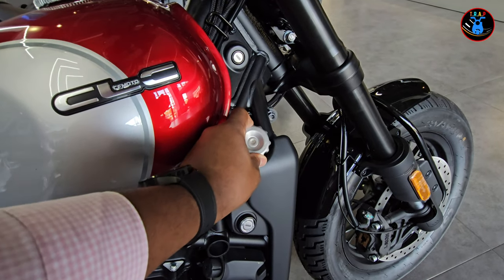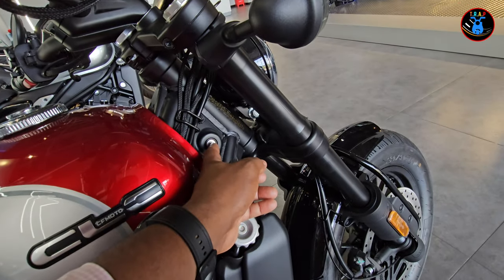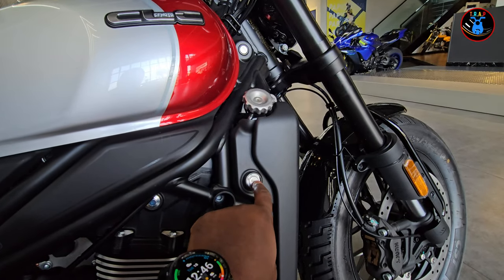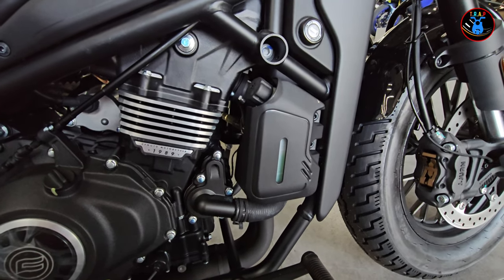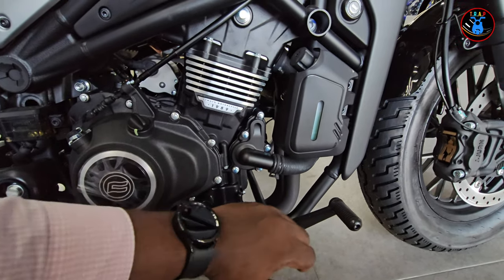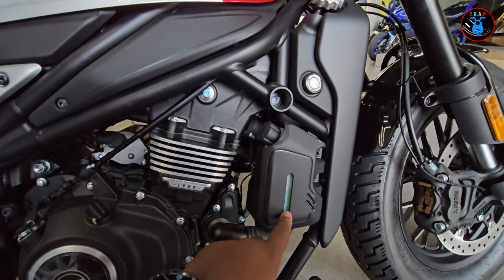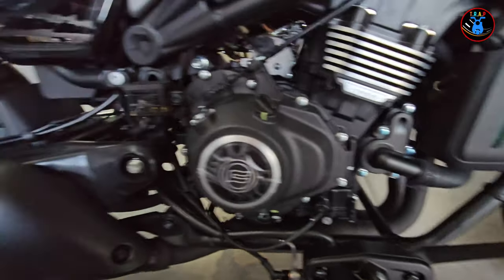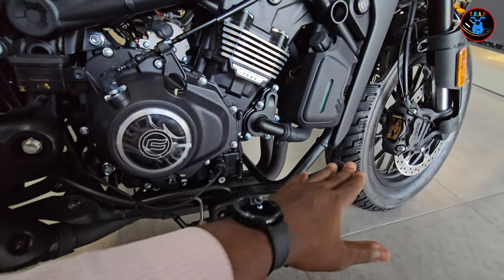Moving on to the side, you have the radiator cap exposed here — very easy to deal with. There's also the ignition, which I believe locks the steering. Down here on the side you have the ignition and your coolant reservoir, which is exposed but protected by the side of the bike, so even if the bike drops it's not going to snap off. It has this cutout opening so you can clearly see your coolant levels, which is really nice.